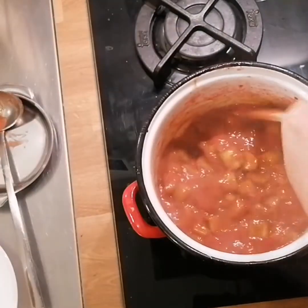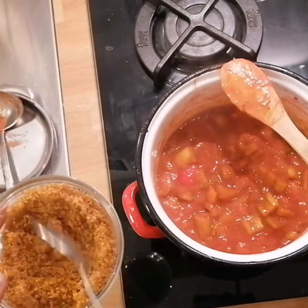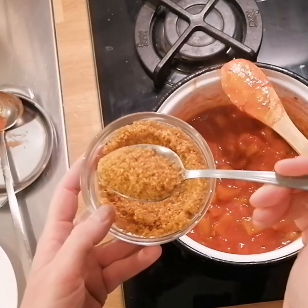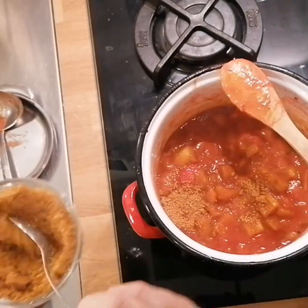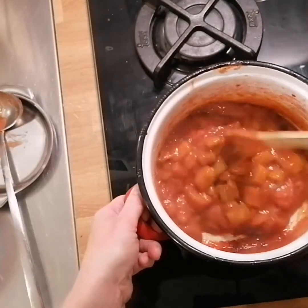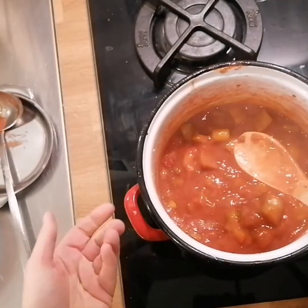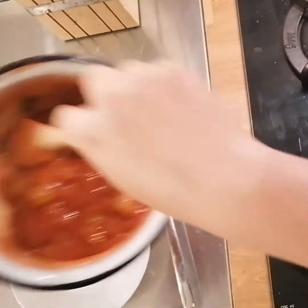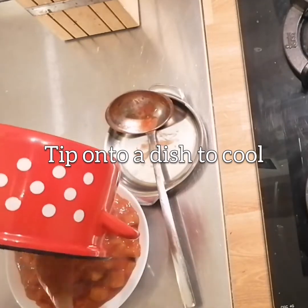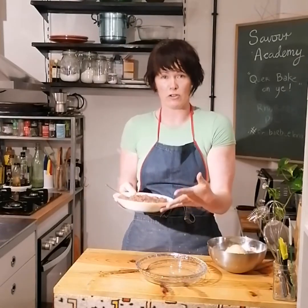The rhubarb is just softened enough — I don't want it to separate completely. It's still a little bit bitter so I'm gonna add a third dessert spoon of brown sugar; we've had one brown, one white, so this is another brown. I'll tip that in to taste depending on people's preferences. I'm gonna tip it out now so it can cool before we put it in the pie, and it'll also reduce a little bit more as it cools.